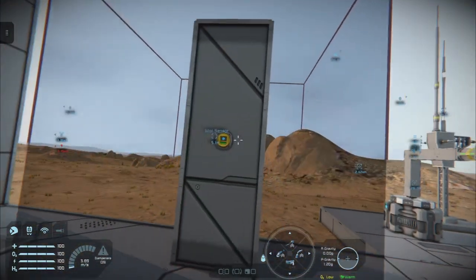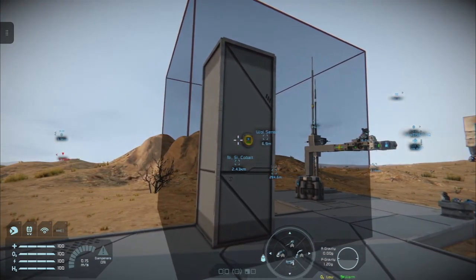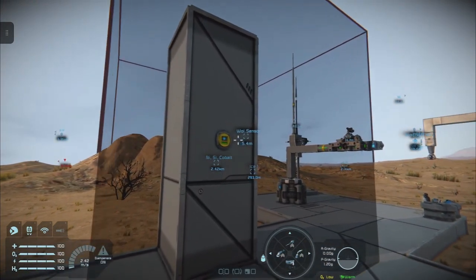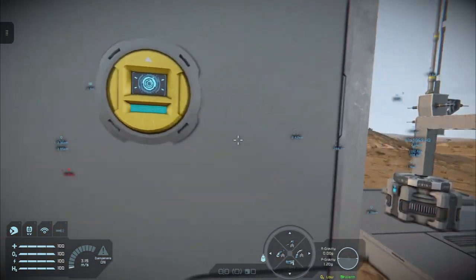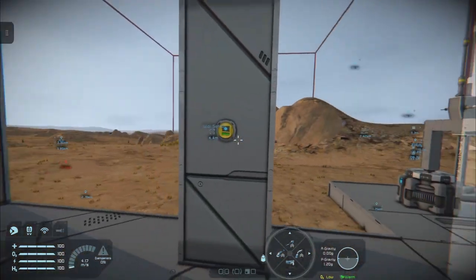We have a 3-meter cube of sensor field around our sensor. You can probably just detect the color change as I enter the sensor field — it goes from green to cyan. As I exit, it goes back to green.